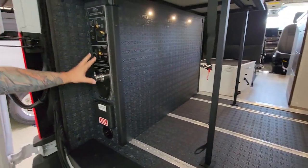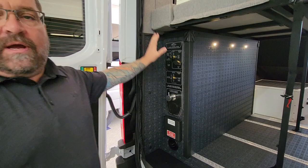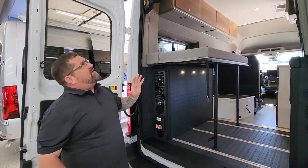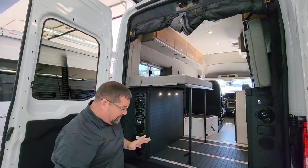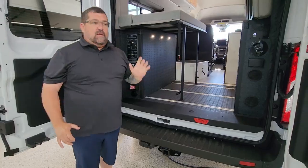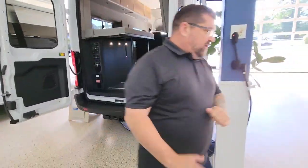Outside shower. Here are all your other controls for filling up your water tanks and all that. We do have our screen system that comes down, and the Ford Transit chassis can tow up to 5,000 pounds. So let's go inside and see where some more good stuff is.